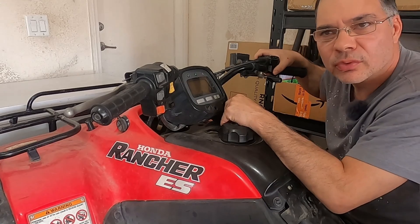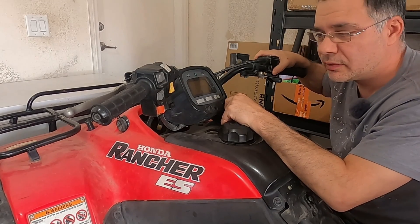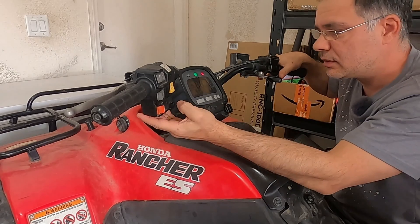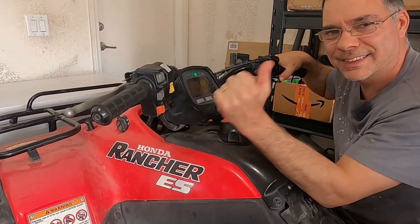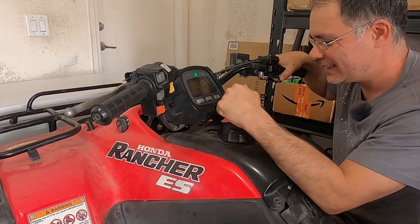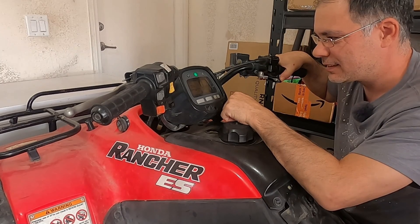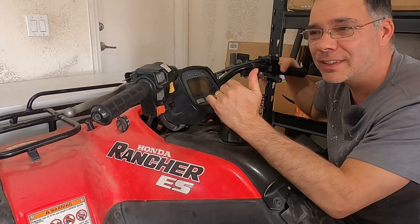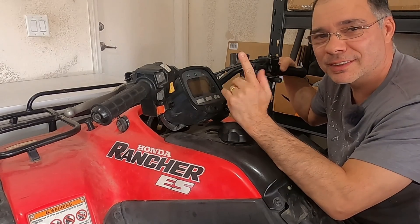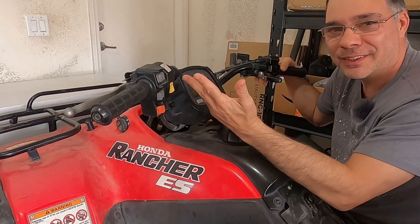It's been on the charger for two and a half hours and it's an overcast day. Let's see if we can start the ATV — that's awesome, so that does work! The other buck converter just doesn't do well with batteries. I don't know what the deal is.